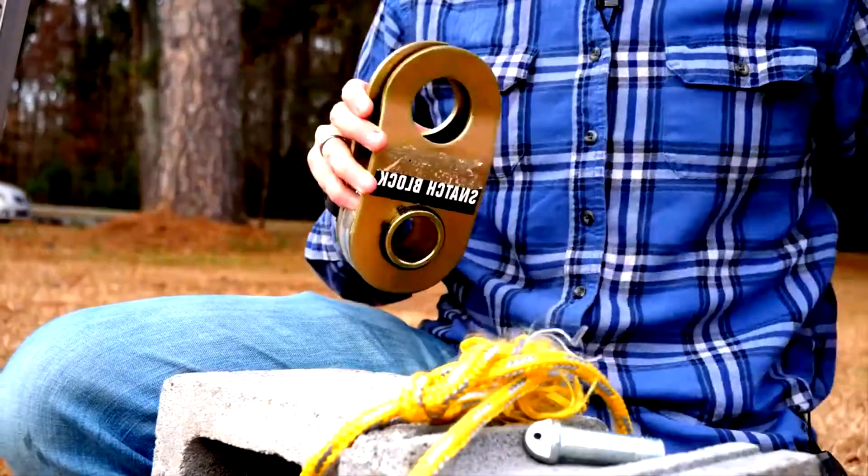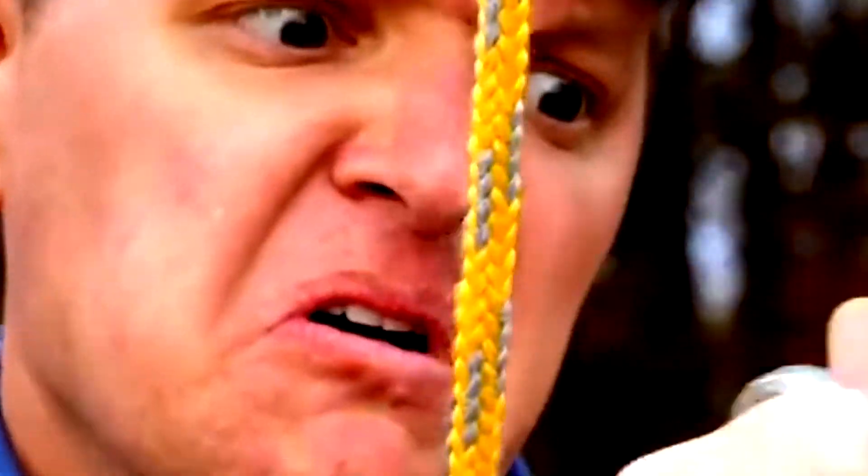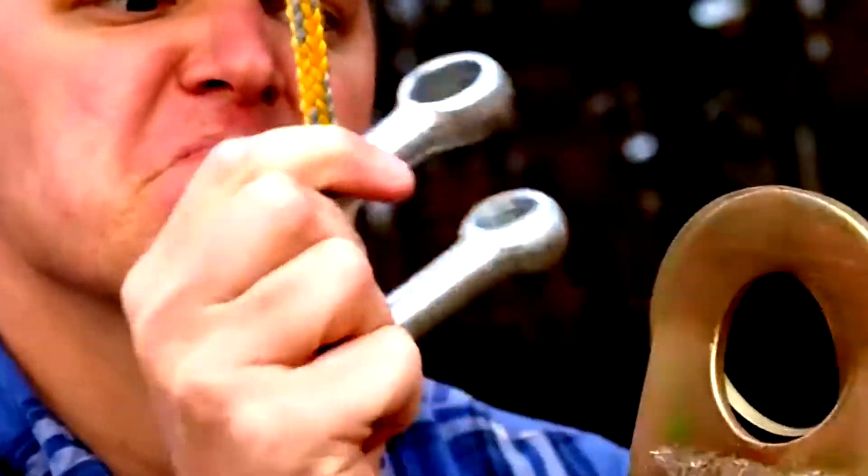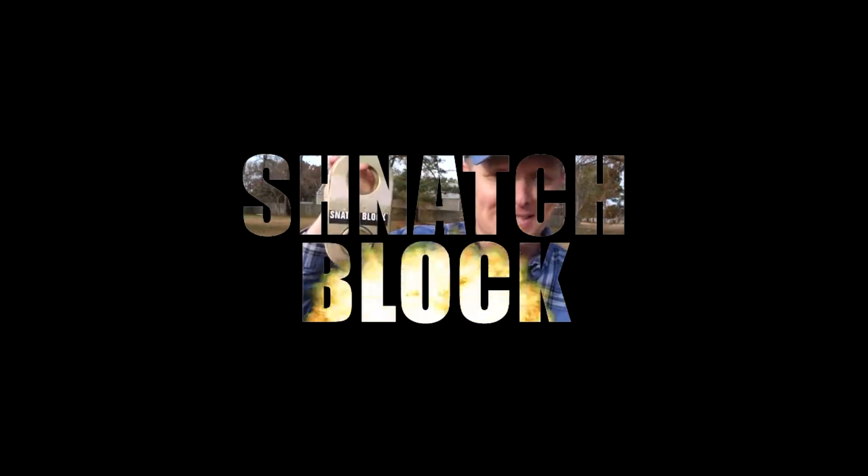Snatch block! I want to introduce you to my favorite type of pulley. It's called a snatch block.